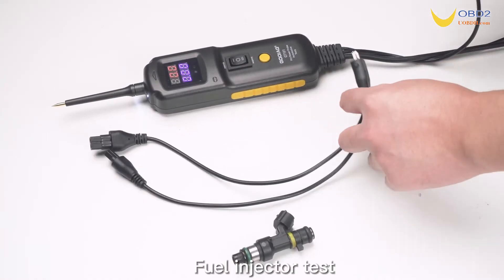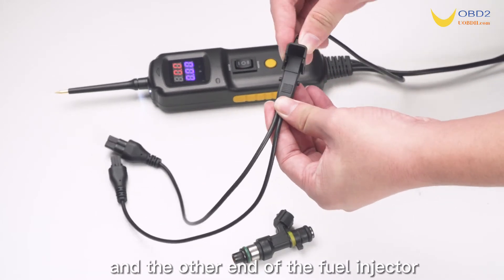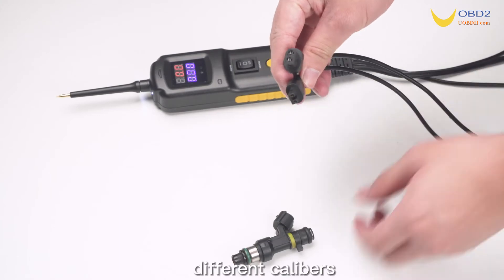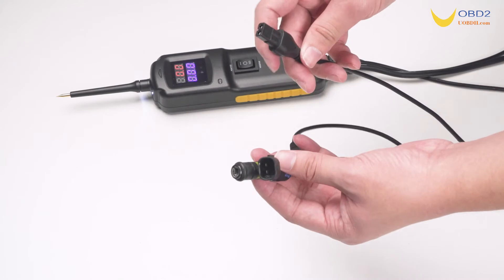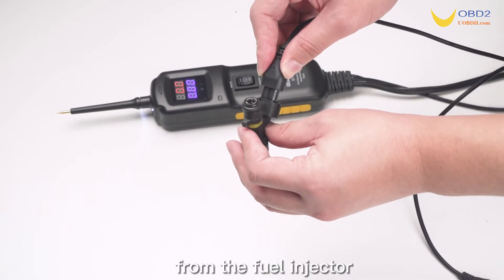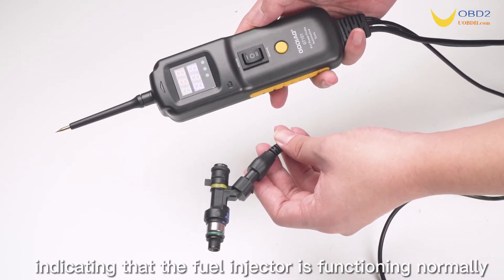Fuel injector test. Connect one end of the main unit to the fuel injector test line, and the other end to the fuel injector. The other end has two lines representing the fuel injector's different calibers. Once we plug the other end into the fuel injector, hold the device and press the yellow function button. You can hear the fuel injection sound from the fuel injector, accompanied by slight vibration, indicating that the fuel injector is functioning normally.